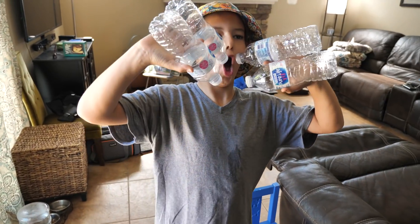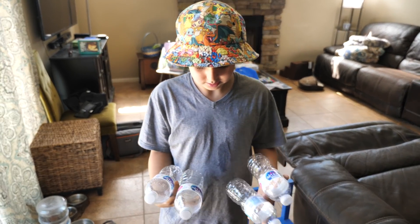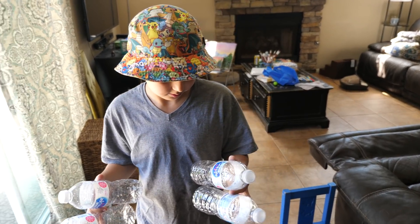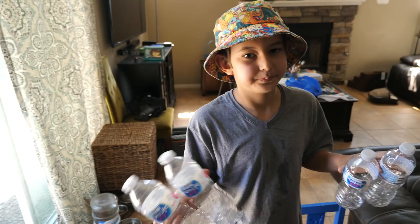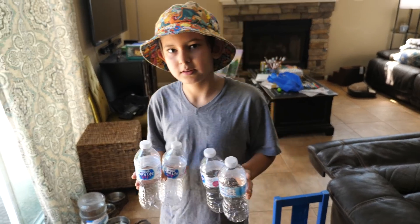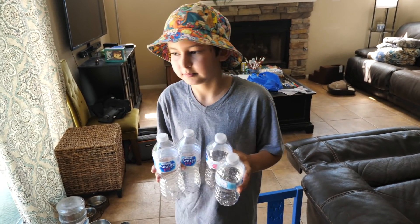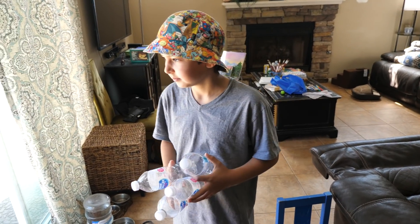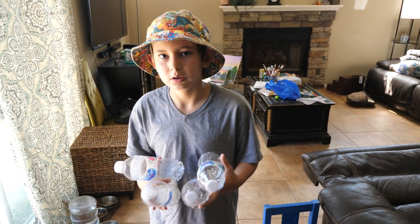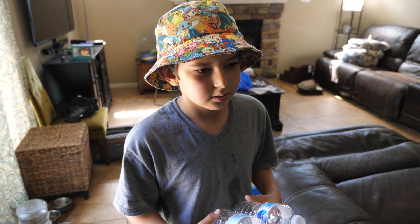So Evan's science experiment is based on a YouTube video we watched where you twist the bottle and then when you take the top off you see steam. And that's because the molecules get pushed closer together and therefore you see a mist. So our hypothesis is that if we put a bottle in the freezer and leave it in there so the air gets cold, we think that we might see more steam or vapor when we do the experiment than when we do it at room temperature. So that's our theory.